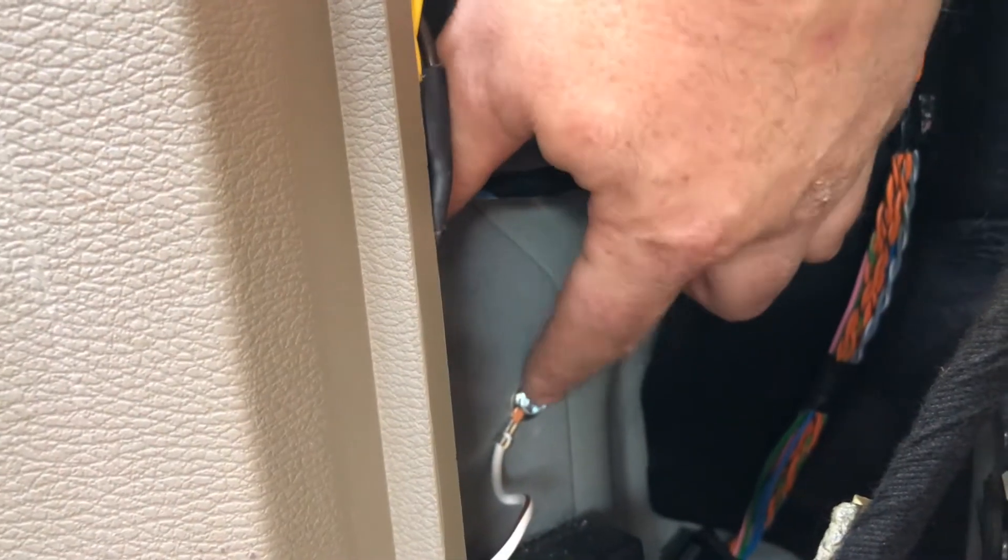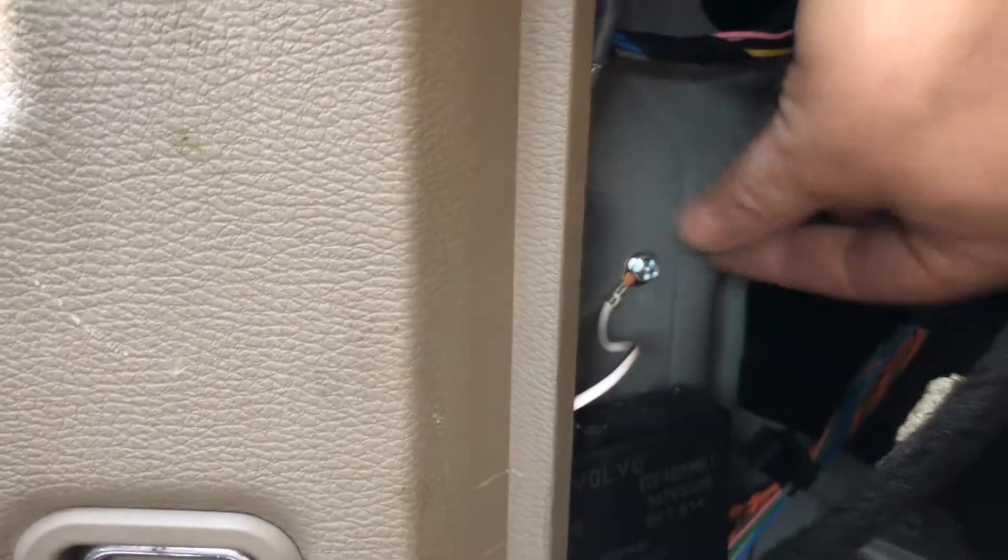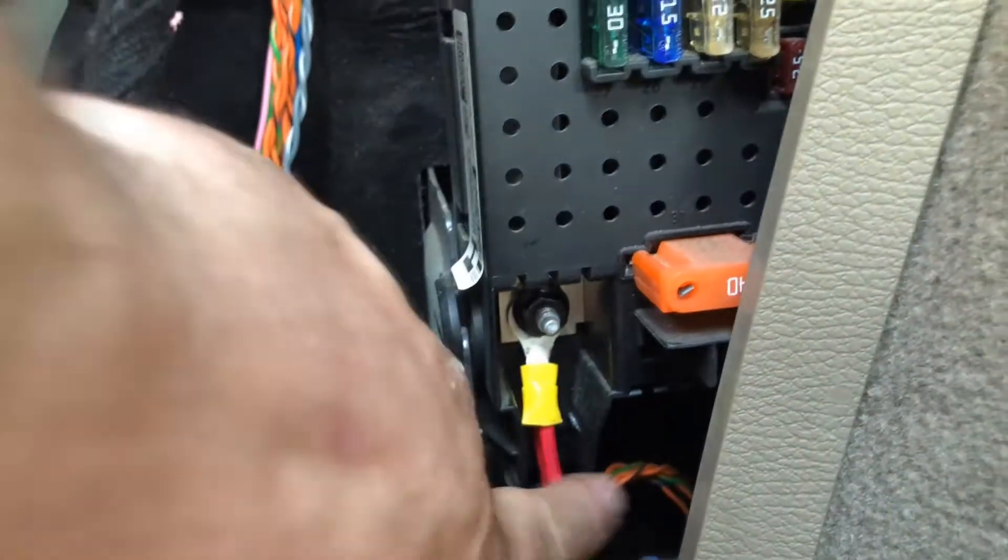Set up the ground with the self-tapping screw that's included. Drill that in there with a screwdriver if you like — nice and tight. Make sure it's got a tight connection; that's important. And then also the power.